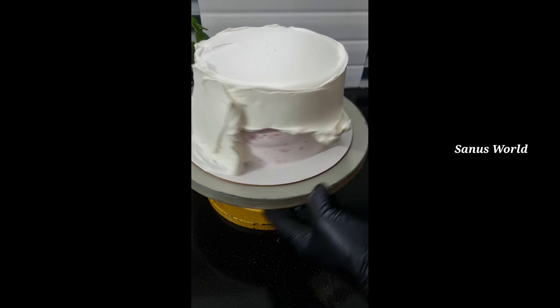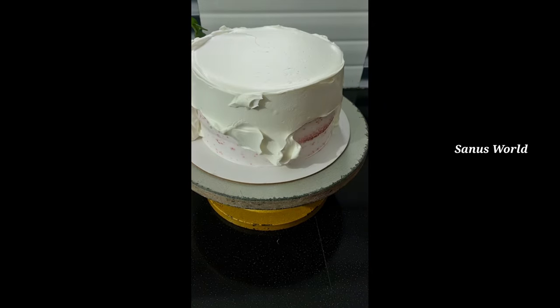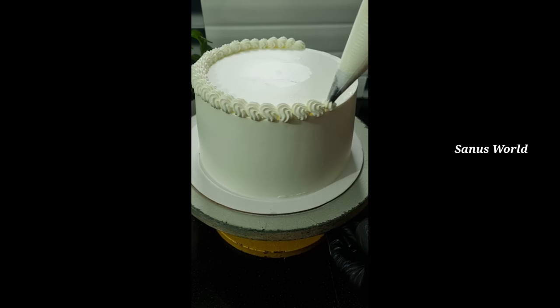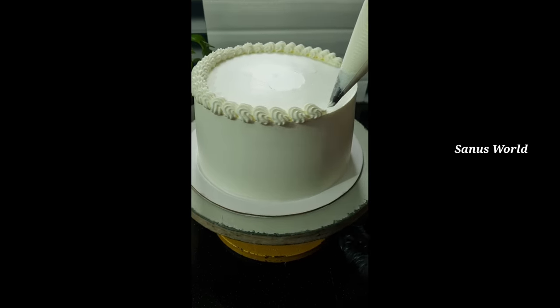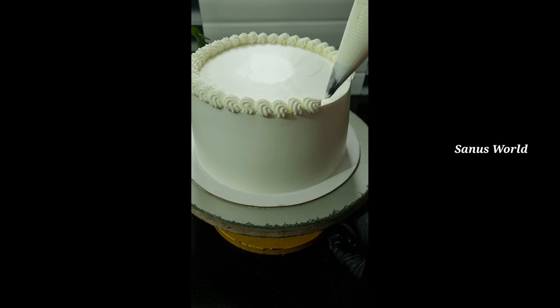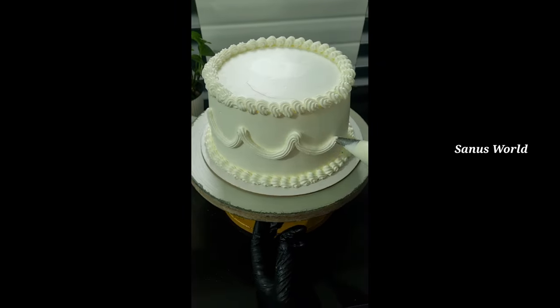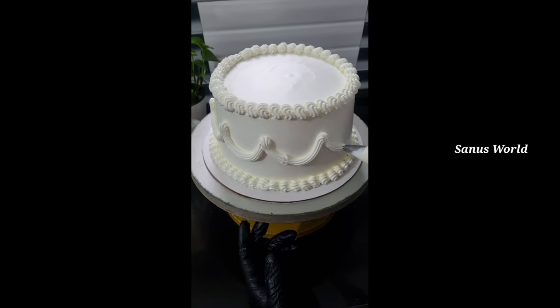I am going to make a vintage cake. Let's open the nozzle and put a bottle on the top. I am going to make a nozzle for the bottom. Now I'm going to put it in the middle of this decoration.